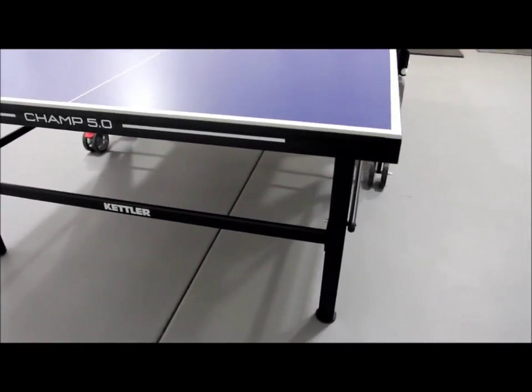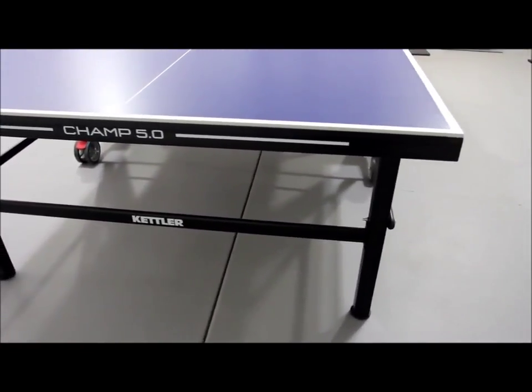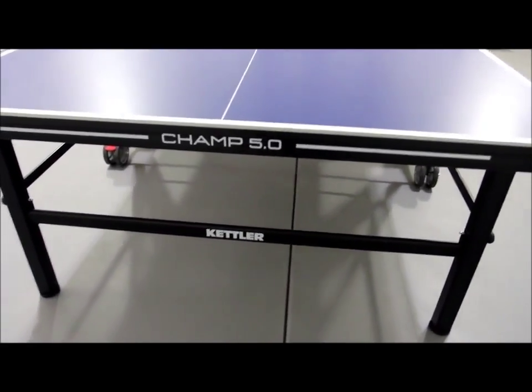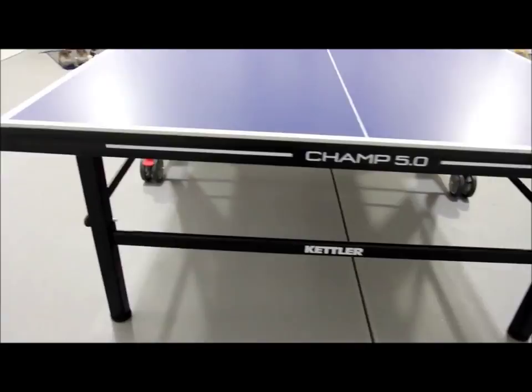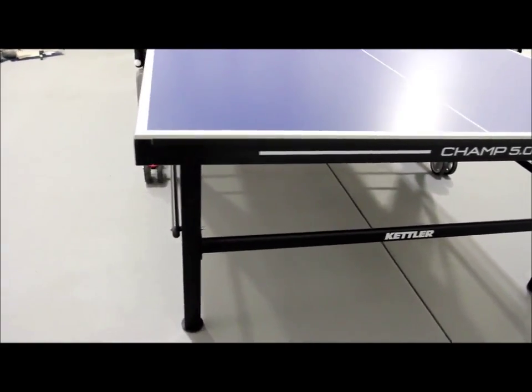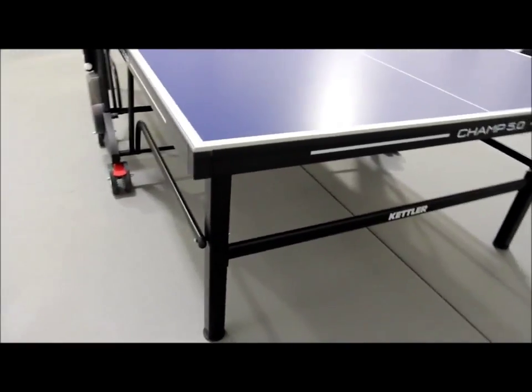Folding the table up and down is easy. The Kettler safety track folding mechanism, which you can see in the video as well as in other resources on our website, couldn't have been simpler. The safety features keep the table from opening or closing accidentally, which is a nice touch for families with kids.